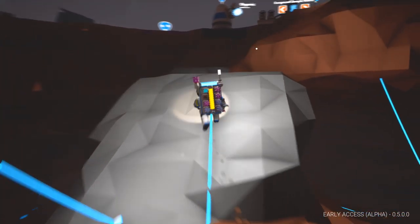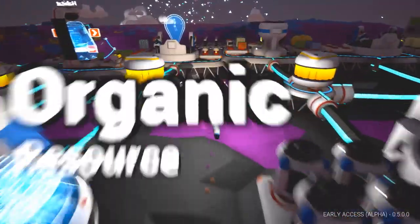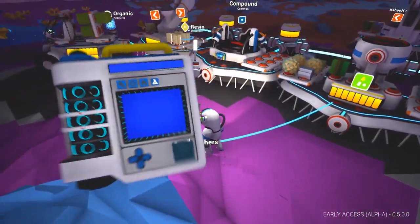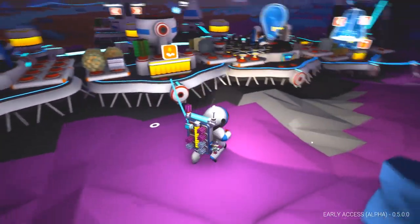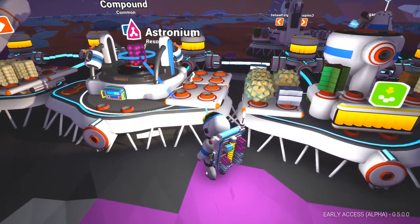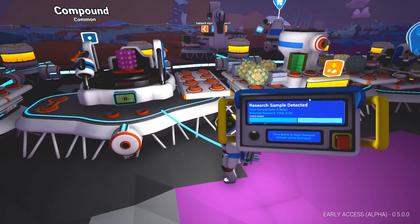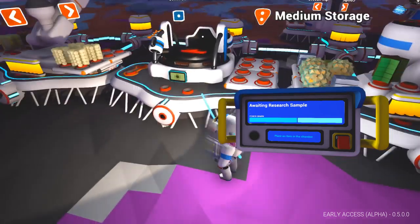We are back, and boy is that a long trip. We've got all of our research finished. How many research points do we have? 6,002. Let's chuck an astronium on the research machine. Research sample detected: zero bytes. Darn it, that's a shame.